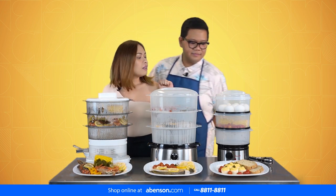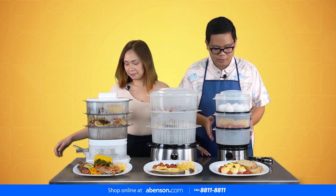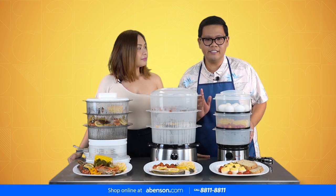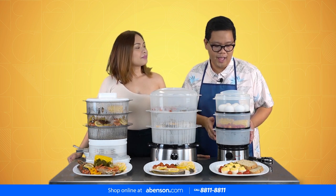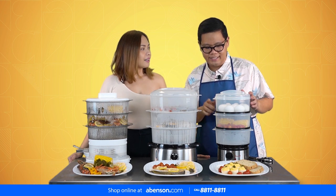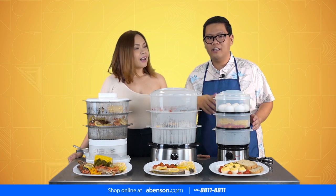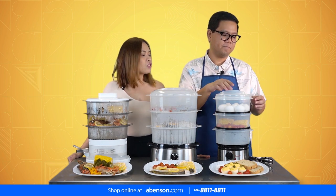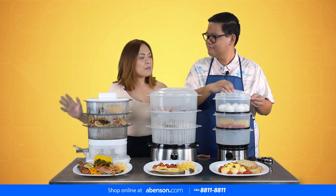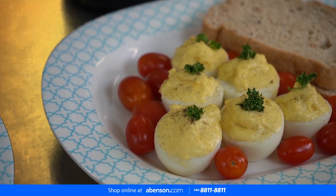So for breakfast, John will tell you what we did. Alright, so for breakfast, we used the three-tier steamer from Do-Well. Three-tier meaning you can steam three different types of food all at the same time — it's faster because you can cook more. Like this one, we did deviled eggs.